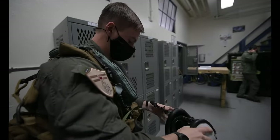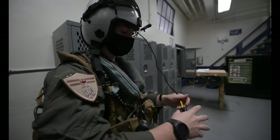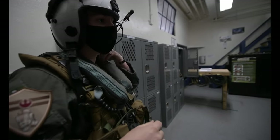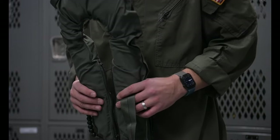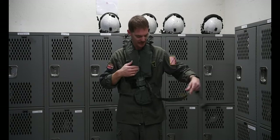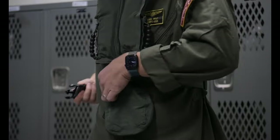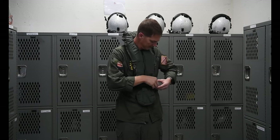Prior to boarding the aircraft, either on the ship or on shore, you will need to don special equipment, which is required to be worn during your flight. The first item is your flotation device. In the event of a water landing, the LPU-32, or horse collar, is simple to use. Place your head through the opening, pull up the zipper, then wrap the strap around your body and connect the buckle together. If the strap is too short, inform the aircrew and an extension strap will be provided.